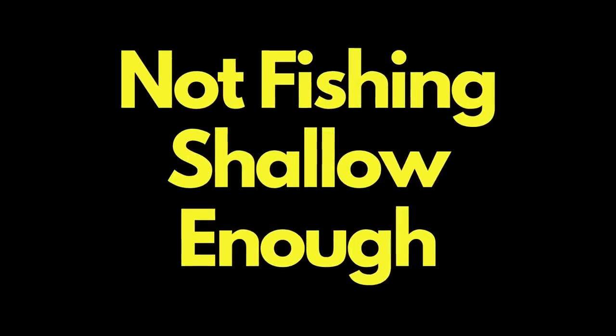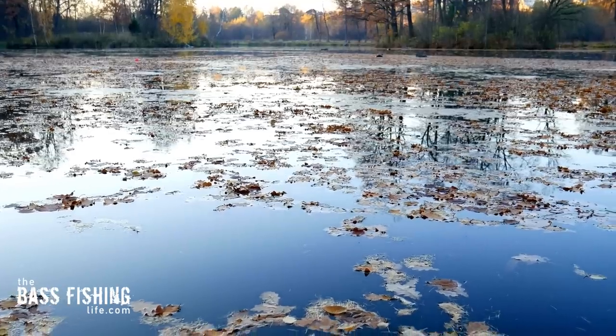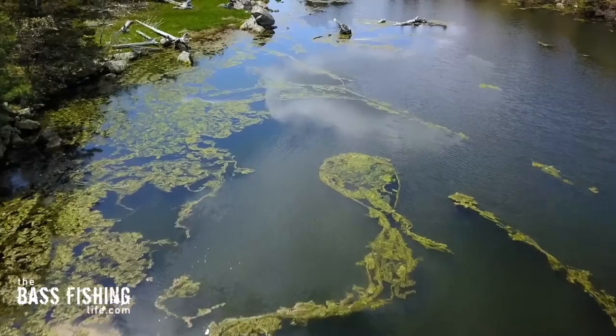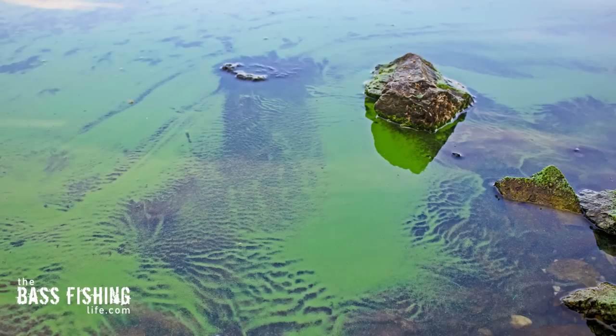The next issue is not fishing shallow enough. I know this sounds counter-intuitive to fishing in the heat of summer, but if the waters you're fishing are getting really hot and you're getting a lot of excess nutrients in the water because of runoff, there's a good chance you're going to face an algae bloom.